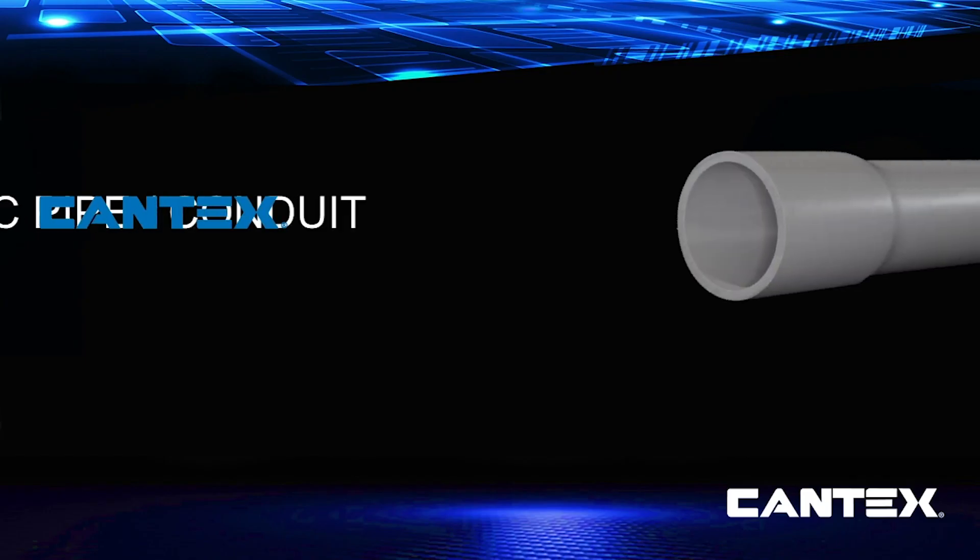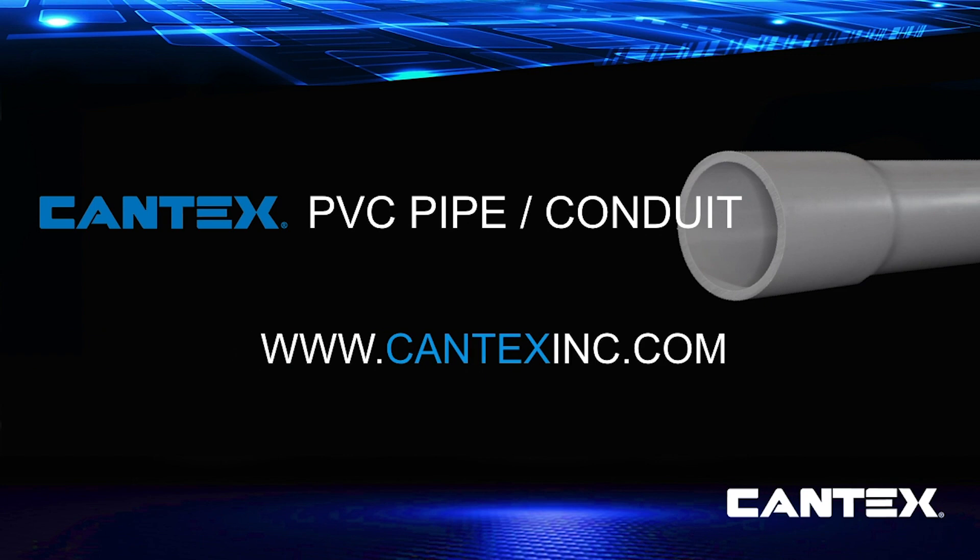If you want to learn more about Cantex PVC conduit, elbows, electrical boxes, or fittings, visit CantexInc.com.